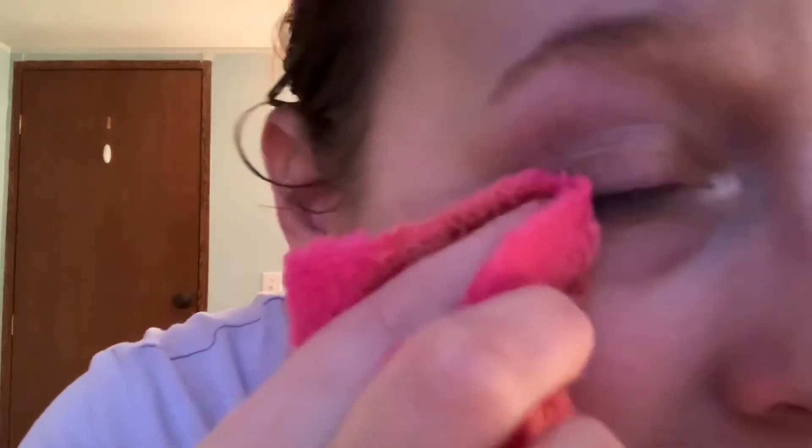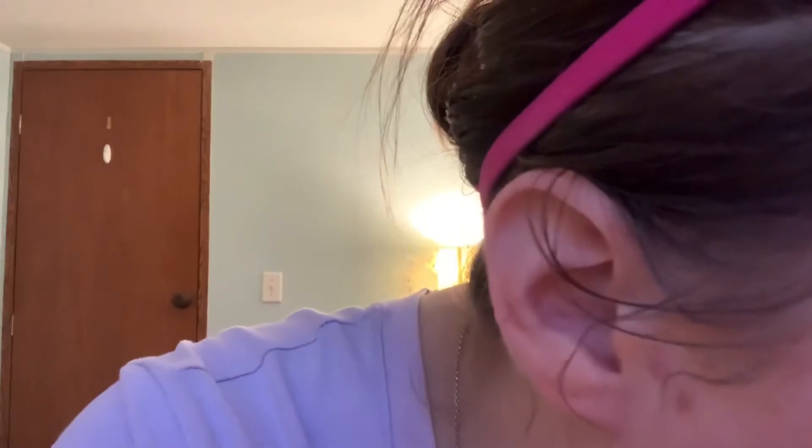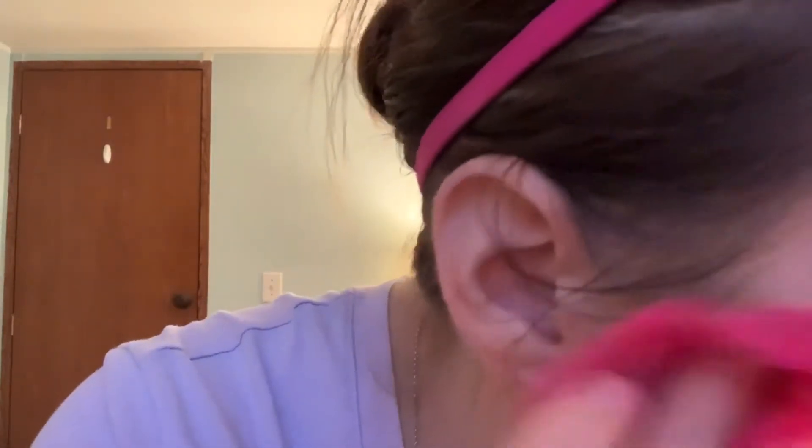If I very softly rub the eyeliner area it will take it off, but it just frayed a little bit. I saw a pink thing on my face and I do have to kind of scrub — it kind of irritates my eye. It feels rough and it's flaking the eyeliner off. I feel like I have to rub to get it off, and now my eye actually hurts.